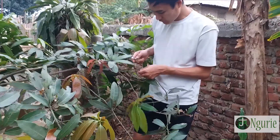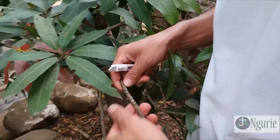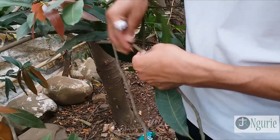So this is a mango clone and we have to take this area where we can actually bind it properly. We have to look onto the portions where it is straight.